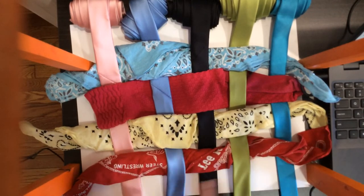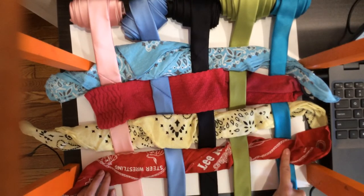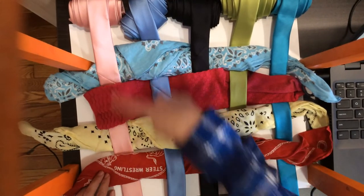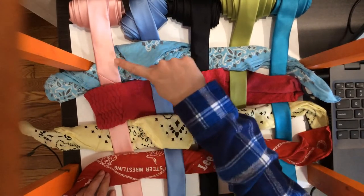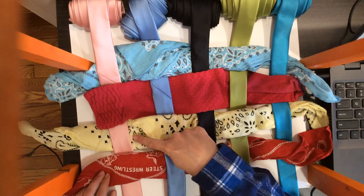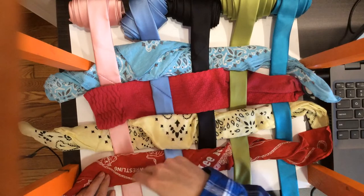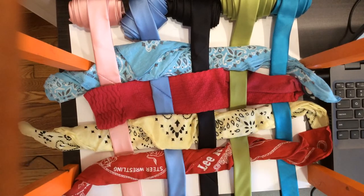If you notice, each one will go over, under, over, under, over. When you go down this way and you look at the blue one, this is under the pink. The sock is over the pink. This is under the pink. This is over the pink. So again, under, over, under, over. And that's weaving.